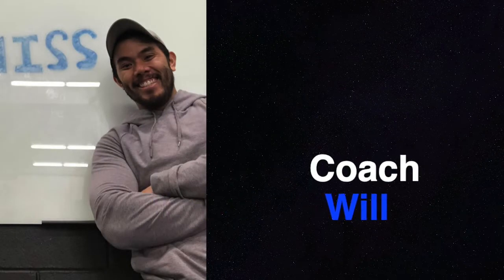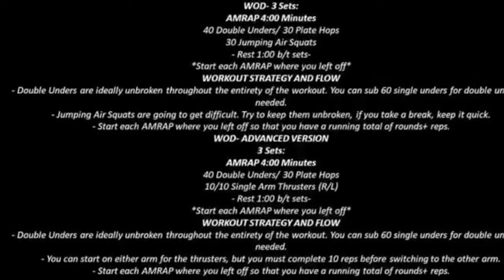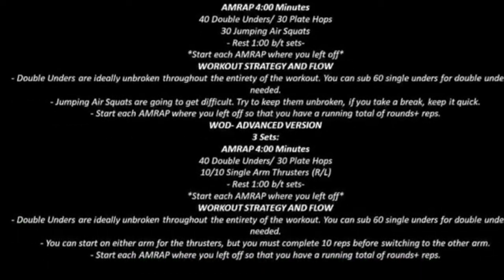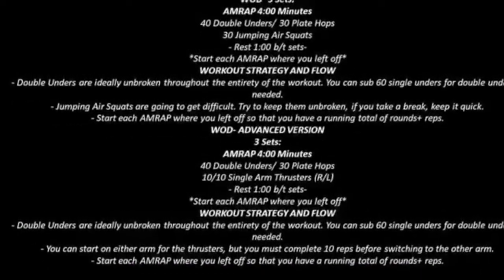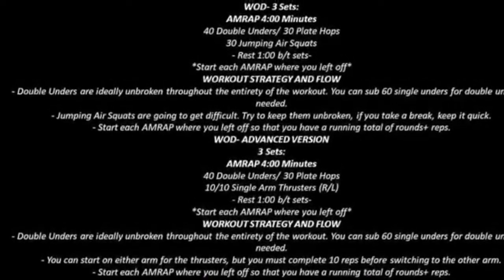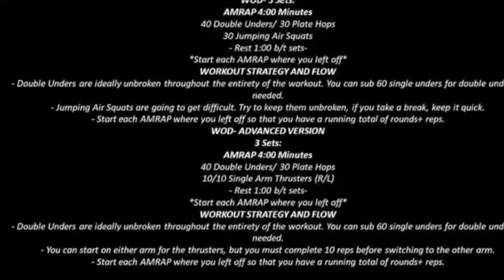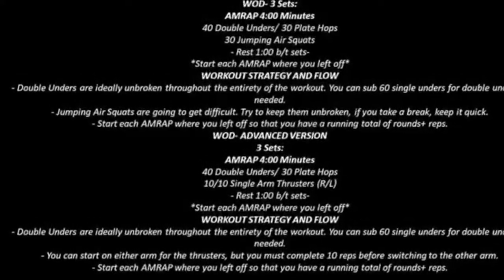CrossFit Division Coach Will here, breaking down your workout for Saturday, May 11th. Today your workout consists of three sets. In each set, you're going to perform a four-minute AMRAP. The movements in those AMRAPs are 40 double-unders and/or 30 plate hops, 30 jumping air squats, with a minute rest between sets.